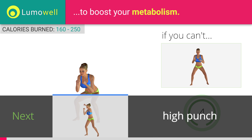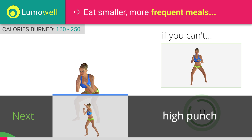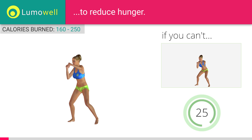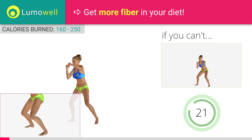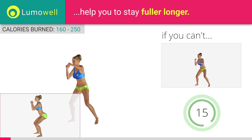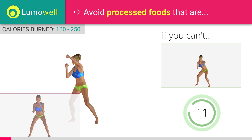Next exercise: high punch. If you cannot do it, try slowing down the pace. Don't pass the line of your toes with your knees during the descent to avoid joint problems. Don't curve your back during this exercise. Keep your abs and glutes constantly tight. Don't turn your knees inwards or outwards during the descent phase.